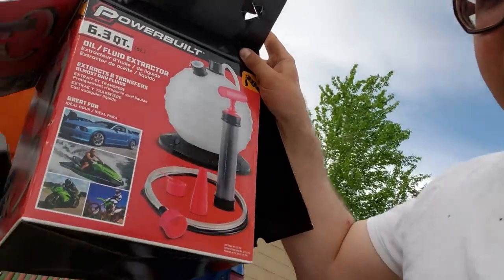Mercedes-Benz, Volkswagen, Porsche — they all specify that their vehicles are to be changed with topside oil changes. You can get these pumps and others like them at O'Reilly's or Amazon. They actually have electric ones that are great — I've never used them — but topside oil change, check it out.